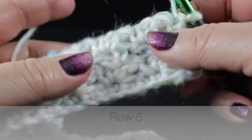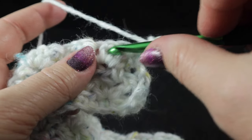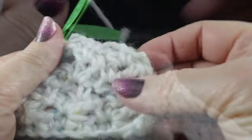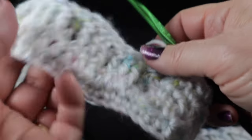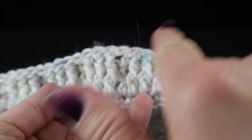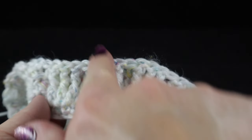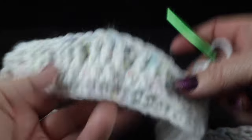Now we've come to row five and this is where the fun begins — this is where we start crossing the cables. We're going to chain two and work those 12 wattle stitches in the chain one spaces first. Then we come to the crossing of the cables. What we're going to do is cross these two cables: one is going to cross on top, and we'll work those stitches by working behind, then the other cable crosses in the opposite direction. It's going to open up like a wheat stalk.